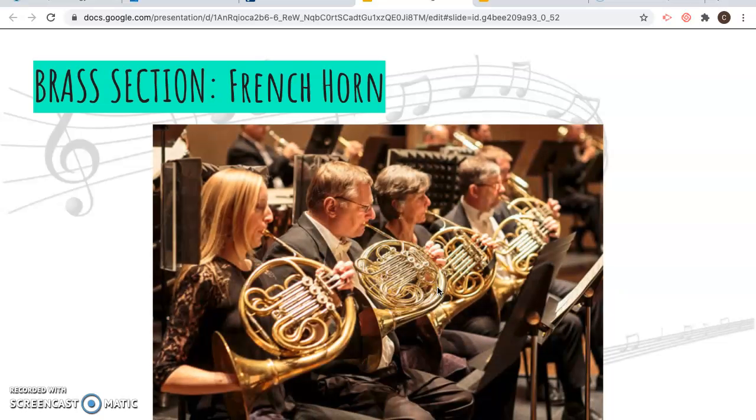You can see that the bell is not facing the audience — it's facing the back of the player — and there's all that tubing rolled up. If you undid it, it would be 18 feet.